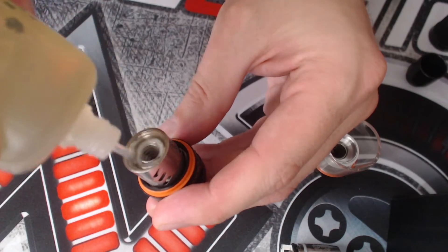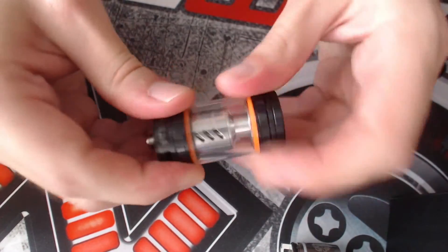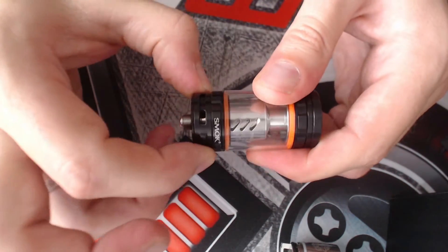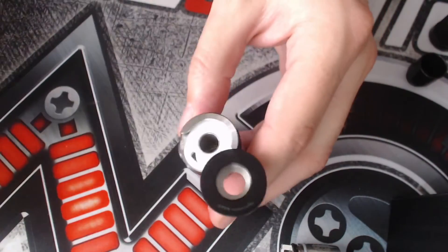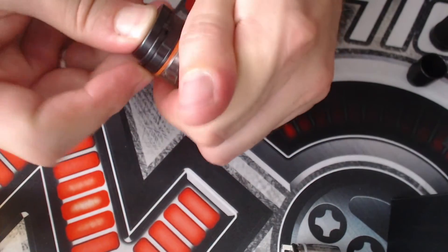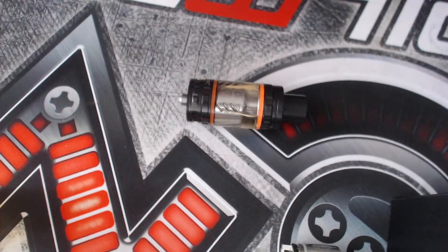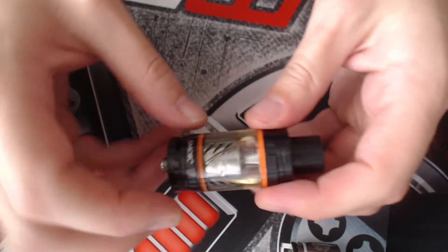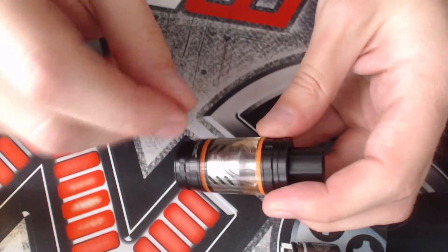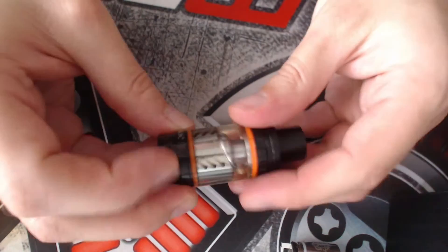We'll screw the coil in and prime it — just make a few drops on top to prime it up, then screw it back together. The airflow control is on the bottom with two big slots, and while there's no clicking, the tolerance is quite nice. Swivel the top cap and fill up the tank through the fill hole — push the nozzle in a little then close it off. The tank capacity with the quadruple coil head is up to 6ml of e-juice, and with the V8 octuple coil head it's up to 5.5ml, likely because of the way those coils are designed.